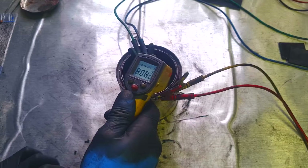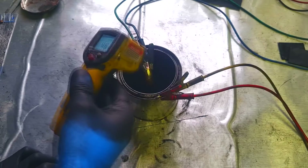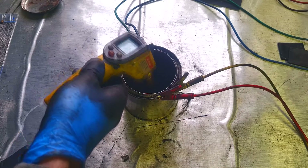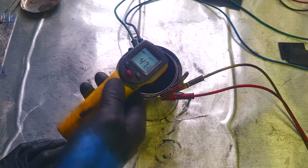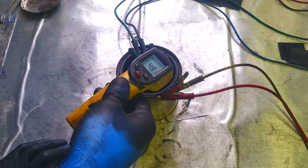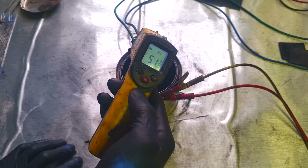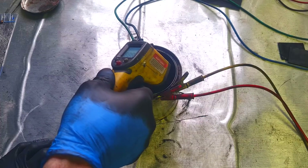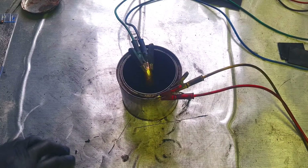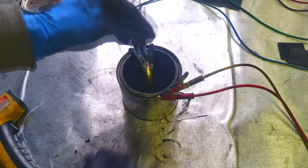Let's check the temperature — 51, 46 degrees. The area around the pipe is almost 50 degrees. 25 degrees by the corners. So the copper heats up first and then the temperature gradient spreads outward.